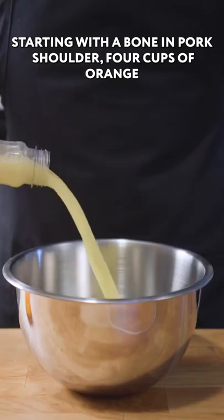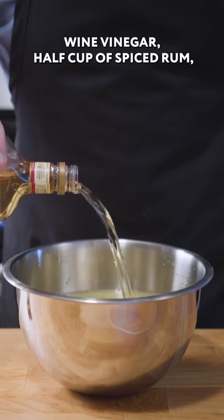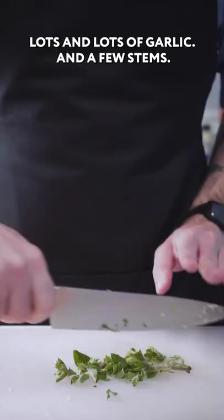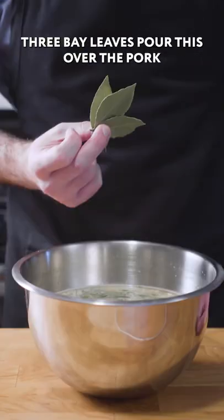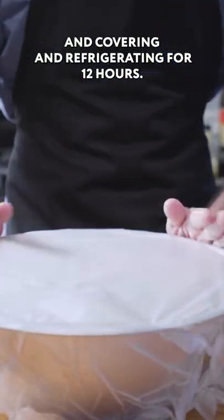Starting with a bone-in pork shoulder: 4 cups of orange juice, 2 cups of water, 1/2 cup of rice wine vinegar, 1/2 cup of spiced rum, 1/2 cup of kosher salt, 1/4 cup of brown sugar, lots and lots of garlic, and a few stems each of oregano, rosemary, thyme, sage, and three bay leaves. Pour this over the pork, covering and refrigerating for 12 hours.